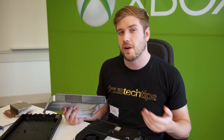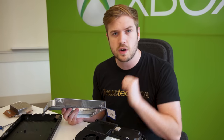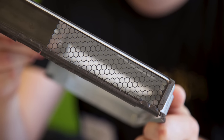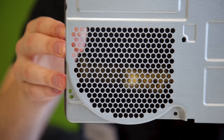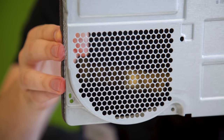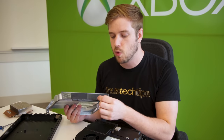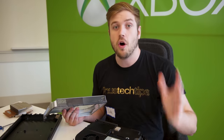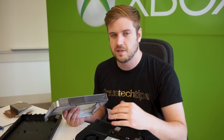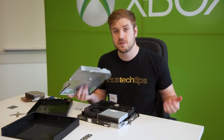Now that all the components are in, the next step is to add the metal shroud and screws to hold everything together. One quick note: this honeycomb mesh is really impressive. If you look at other parts of the system, the metal between the holes is fairly standard — it's thick. But in this area, it is extremely thin, actually thinner than the thickness of the metal itself, which is kind of insane. They had to come up with their own method of punching to achieve this.